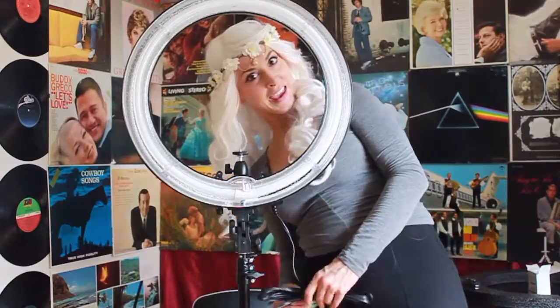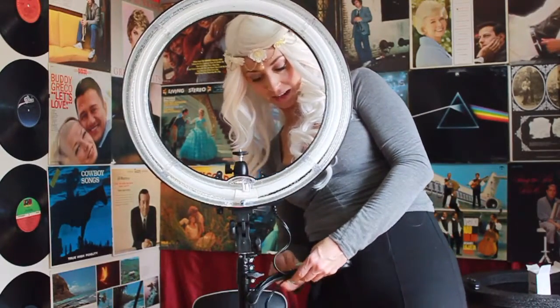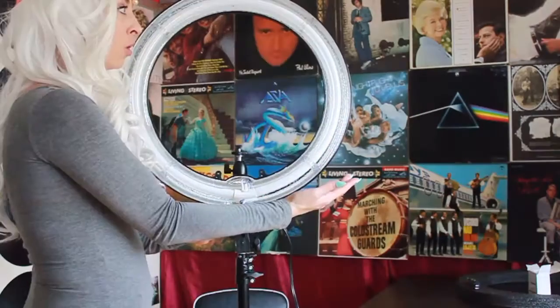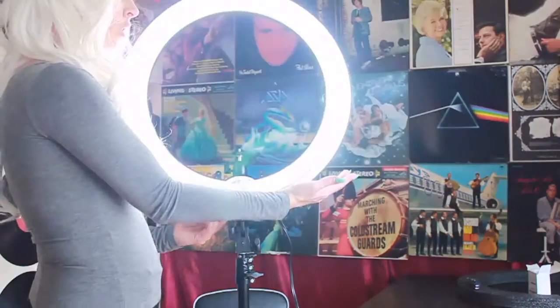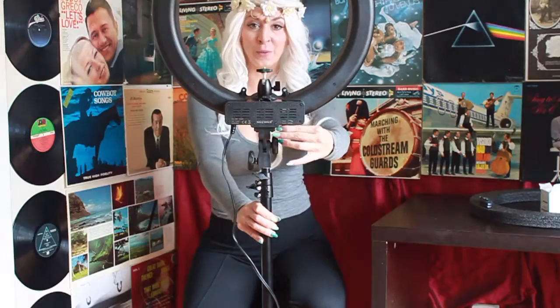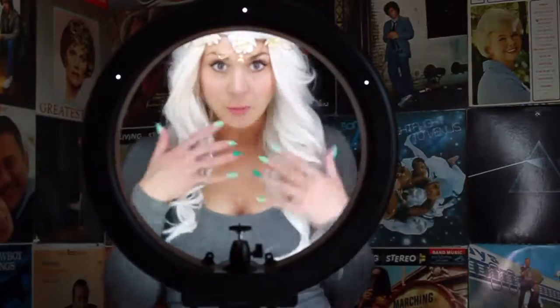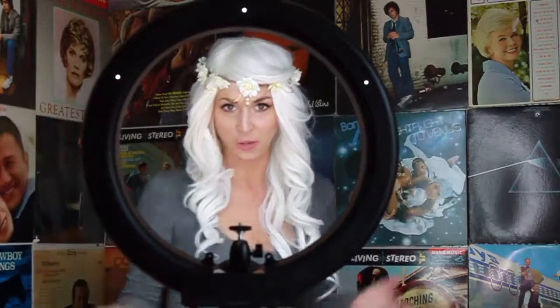Let's see if this puppy works. It worked! Do my eyes look like rings? This is called a beauty light, so it makes you beautiful. This is the end of the tutorial — we built the beautiful light. These are my beautiful tips with Stegi.